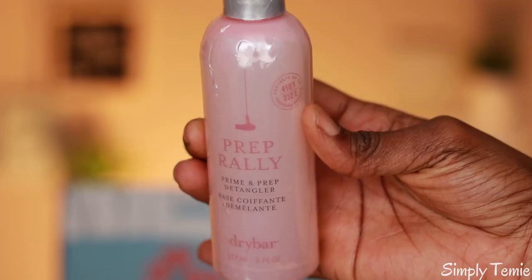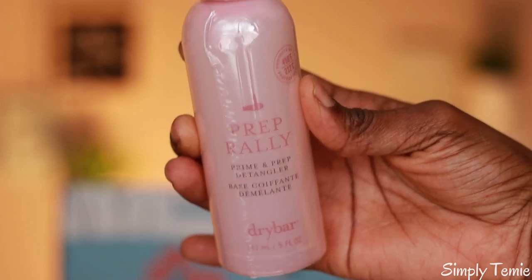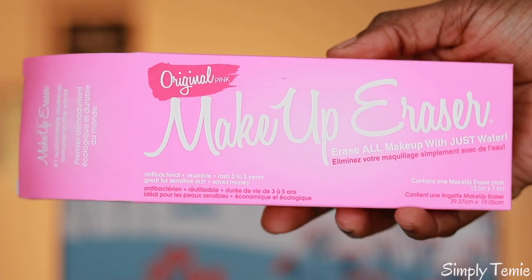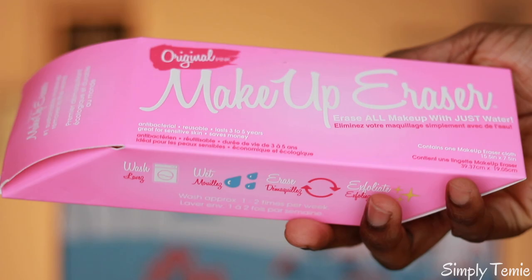The next item I got was the Kukio — I'm not sure if that's pronounced right — but it's a body wash, an Epsom salt hand and body wash, and that retails for $39.95. I also picked the Dry Bar Prep Rally Prime and Prep Detangler, which is $23. It's a detangler that has biotin, vitamin B, vitamin C, and a seaberry oil to protect the hair.